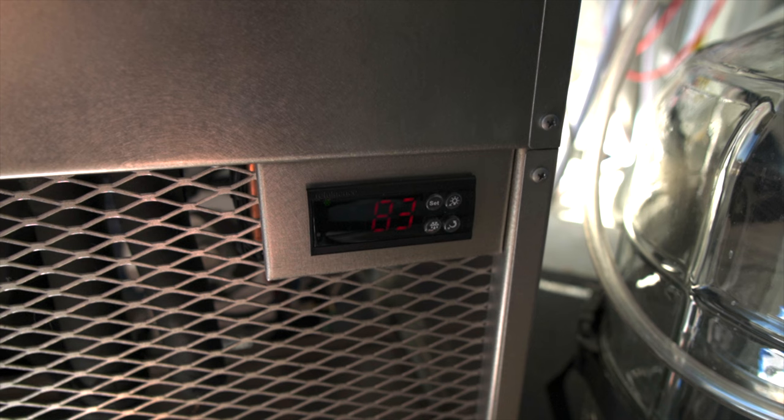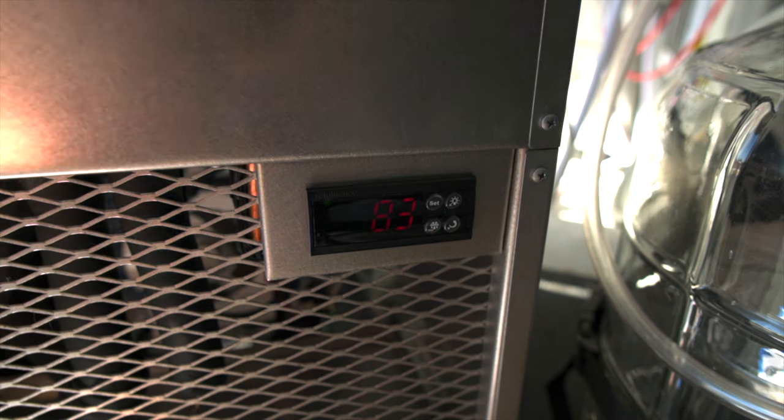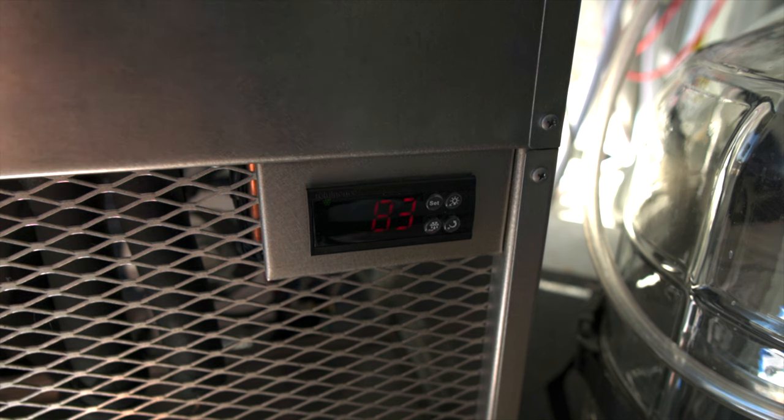It might be hard to hear me with the fan because it's right here, about two feet away. It's at 83 degrees currently, and let's start a timer to see how long it takes to get down. It is 9:31.